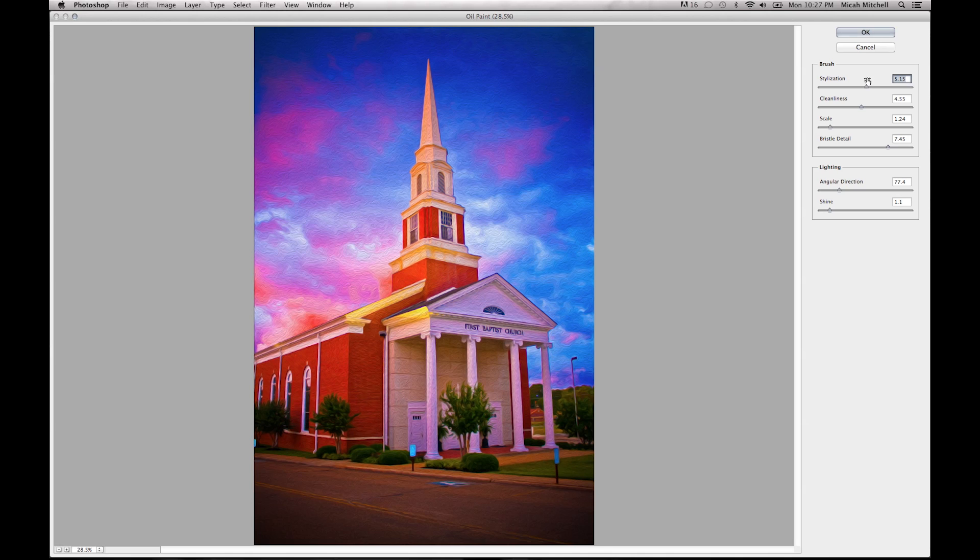So you can play with the Style setting and get the feel for what you're looking for — whether you want bigger strokes or whatever. As a reminder, I'm not technical, I'm very much an artist, so someone might say I didn't use the right terms, but that's okay. You've got your Cleanliness setting — just figure out whatever works for you.